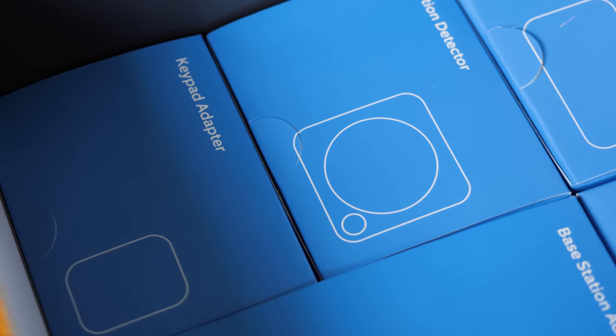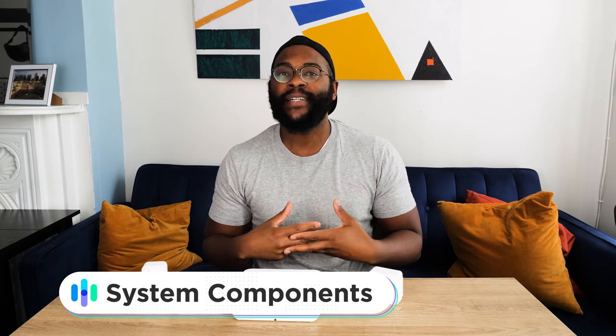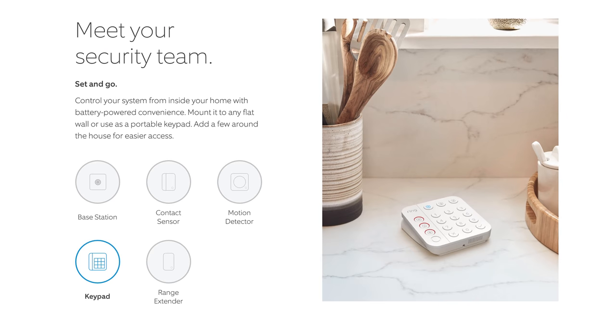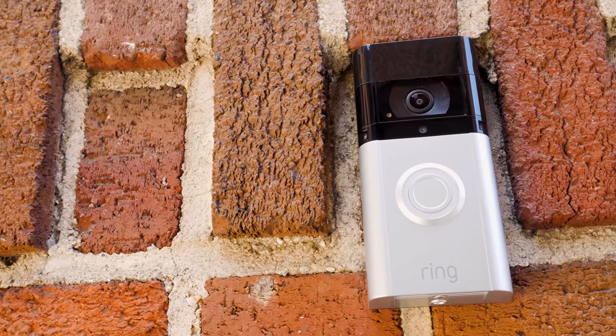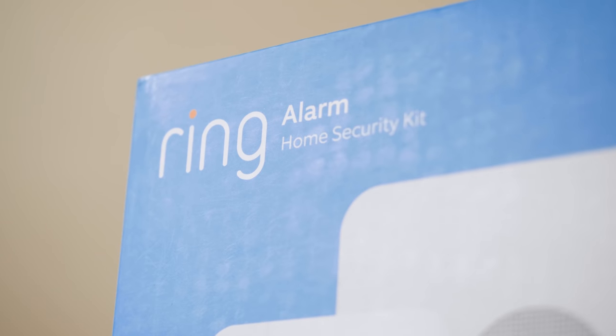Now I want to talk about the system components. You can order a 5, 10, or 14-piece kit right off the bat. If you need additional sensors or cameras, you can order whatever you need. You should also note that as you flesh out your system, you can actually mix and match sensors from both the first and second generation of the Ring Alarm home security system.